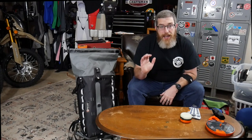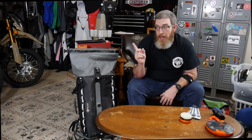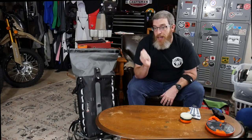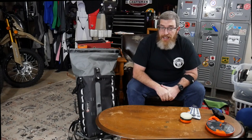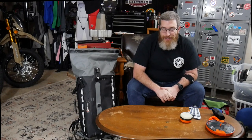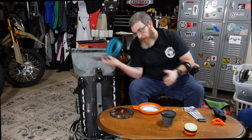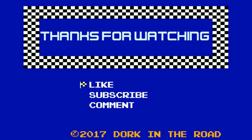If you're curious about my moto camping past, I'll put a link to my Trout Creek moto camping video — back on the Versys back in the day — that was such a fun video. Looking forward to making more videos like that. Thank you for watching. I appreciate you, and as always, please do not forget to be excellent to each other. Thank you!